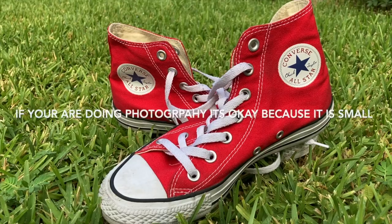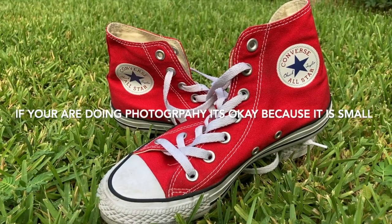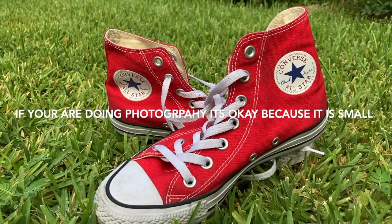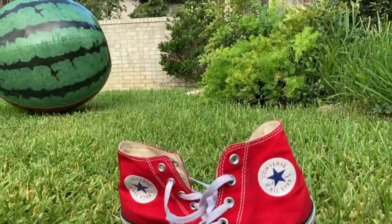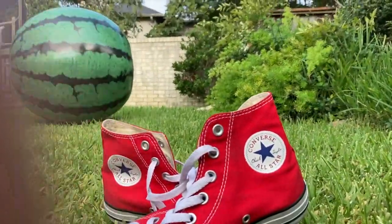This gives us something in the foreground, but we don't really have much in the background. So let's see if we can slide something else into this picture. Now we have something in the background to go with our something in the foreground.